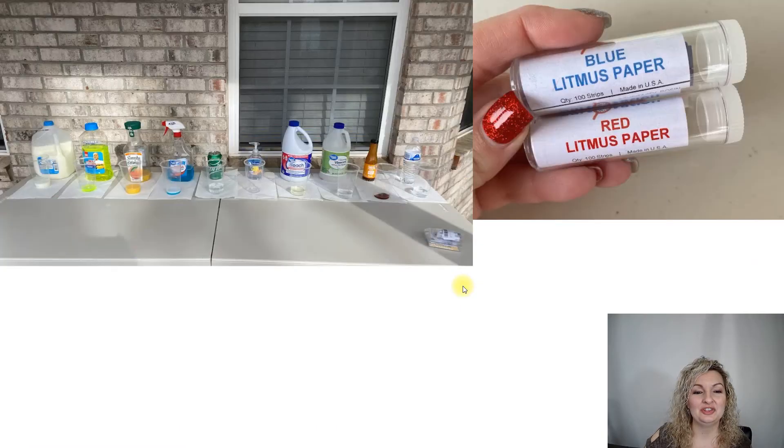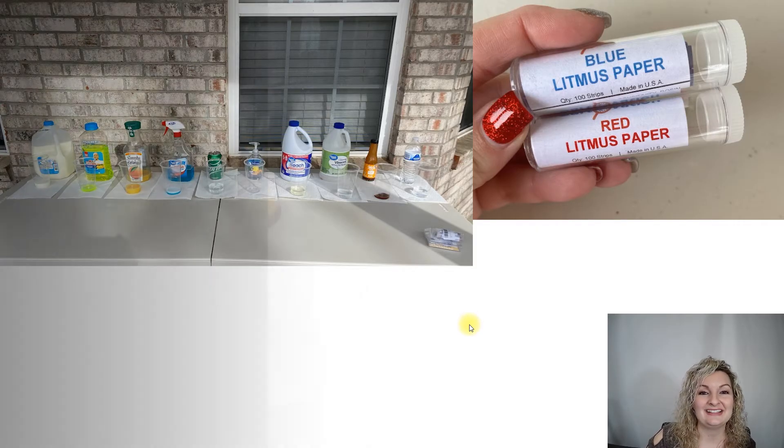Now let's look at our substances. I've lined them all up on a table, put a little bit of each sample in a cup, and we're going to dip our blue and red paper into each substance and see what color it turns. Now is a great time to make predictions — which one is an acid, which one is a base, what color will the litmus paper turn? Pause the video and do that, and we'll get right into the lab.